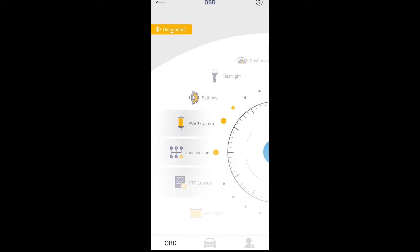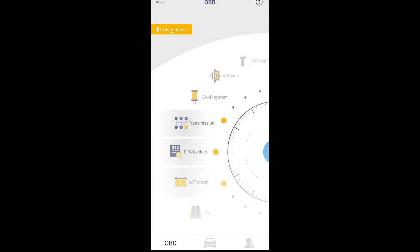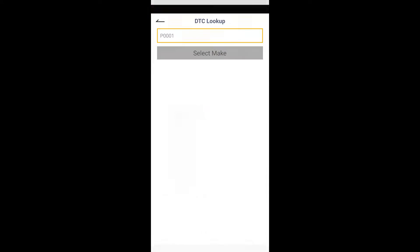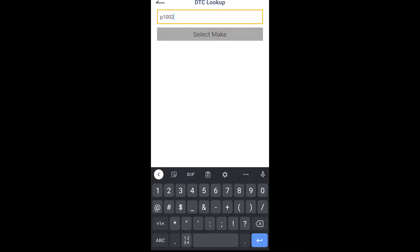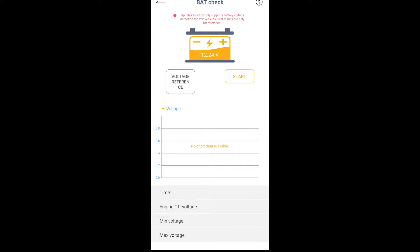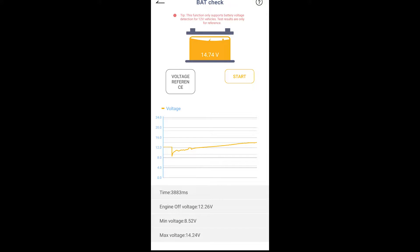The Evap system feature did not work on my vehicle — I'm not sure what vehicles it's supposed to support, but I'm assuming it gives evap codes. The transmission feature didn't give me a ton of information; I don't believe this device can actually read transmission codes, but it gives a general overview. For DTC lookup, you can type in a code like P0101 and it should tell you what the code means, though the code I looked up didn't bring any results. The battery check is a neat feature — you cycle the car on and off and it reads out the lowest, highest, and average voltage so you can test your alternator.